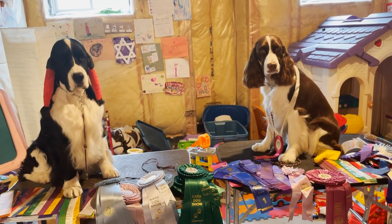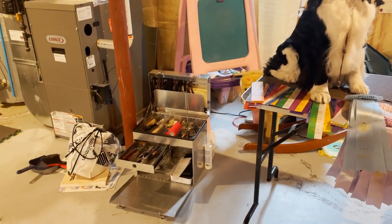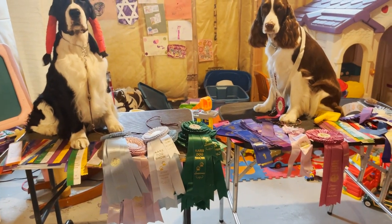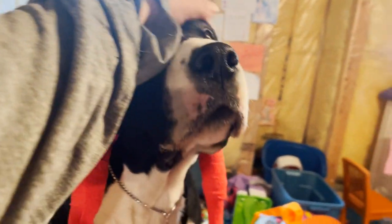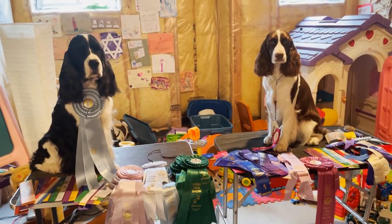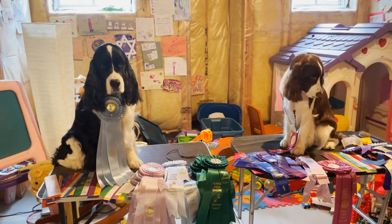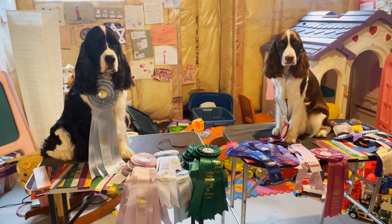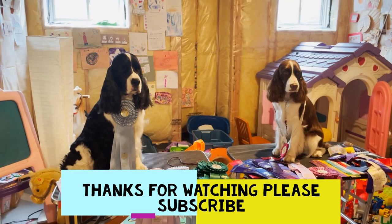Thank you for watching Ember and Cole's English Springer Spaniel family channel. Please subscribe and we'll be back soon with more content — preparing for the dog show, maybe a look in my grooming box. I'm going to try to better preserve my ribbons going forward. Cole may do some veterans classes this summer. If you have any questions, comments, or video ideas about dog showing, please let me know — we're heading into the dog show season and I'd love to make more videos.